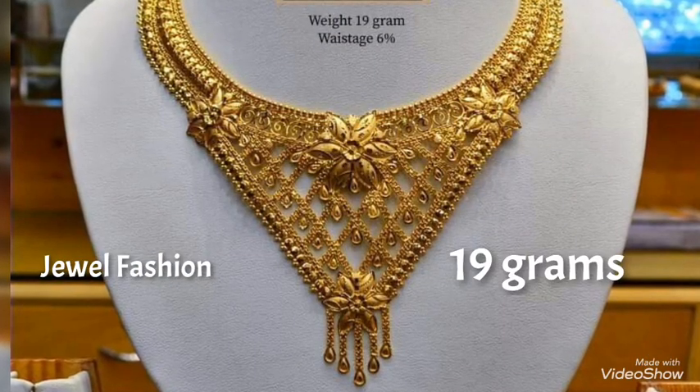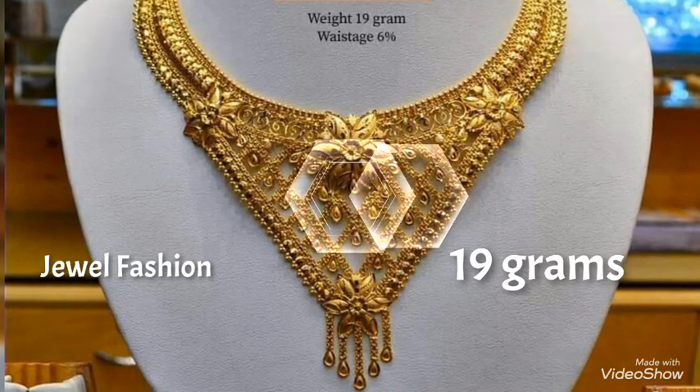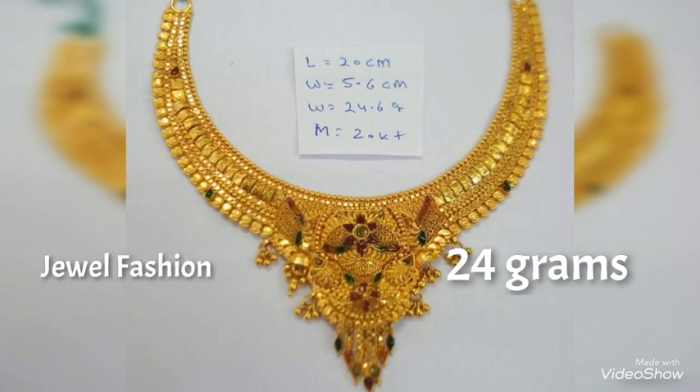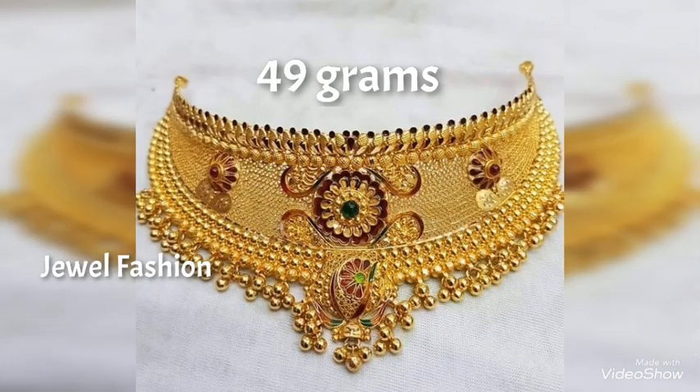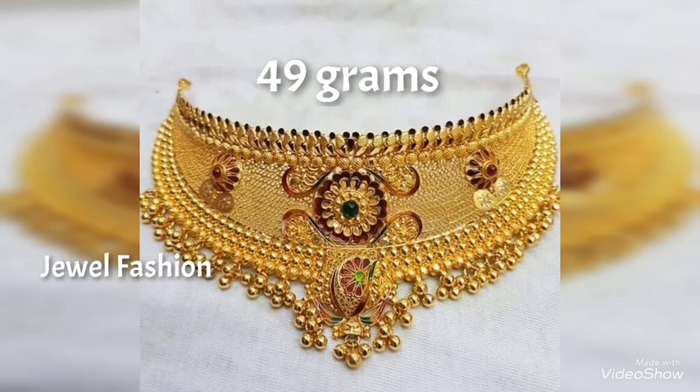You can see that the weight of every necklace is mentioned along with every image. A lot of you requested us to make videos along with weight, so we try our level best to bring videos which include the weight.